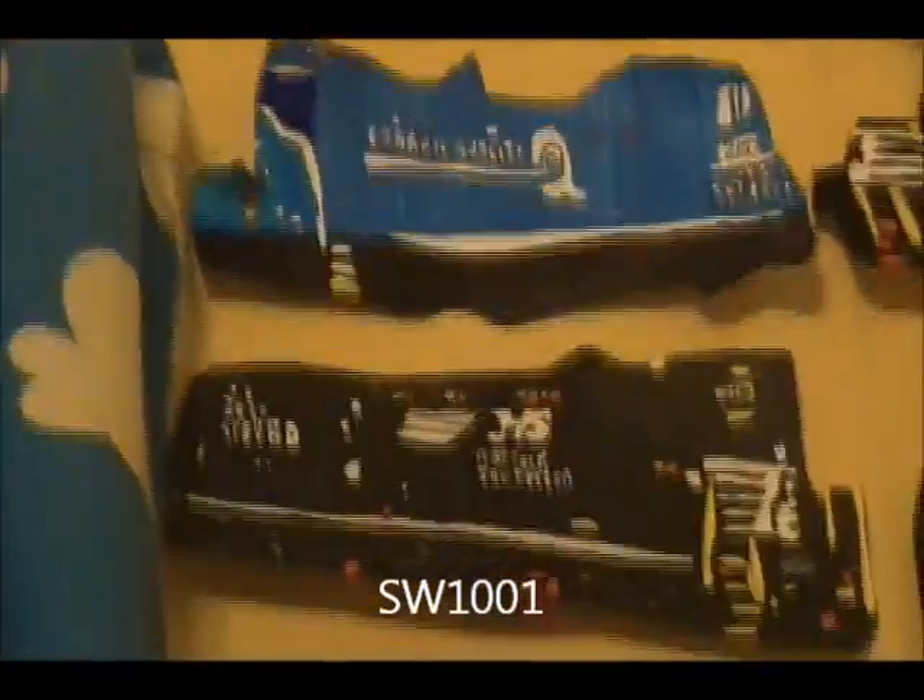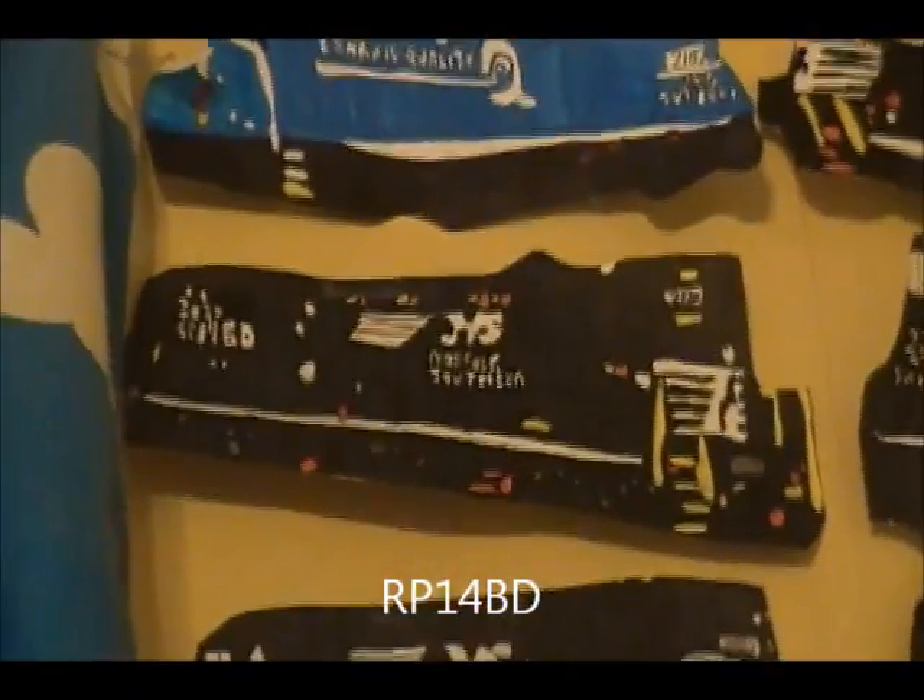Conrail quality, SW-1001, number 2107 — that's obviously the best, because it's Conrail. RP-14BD, number 2120, that was great. A lot of detail on that. It was awesome.